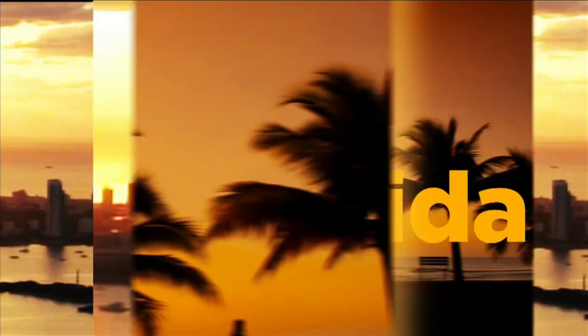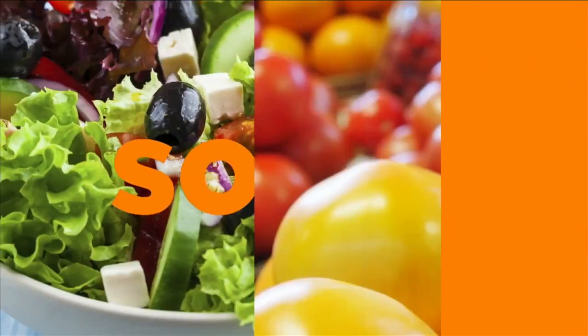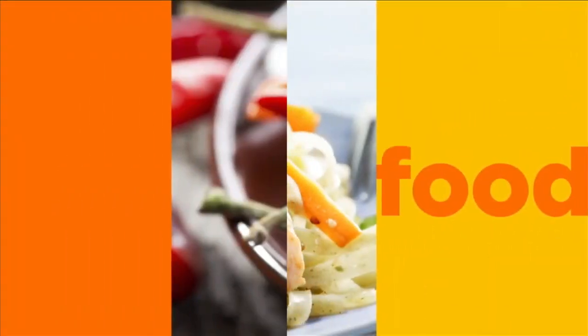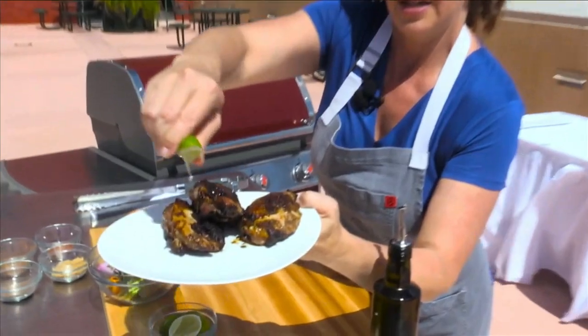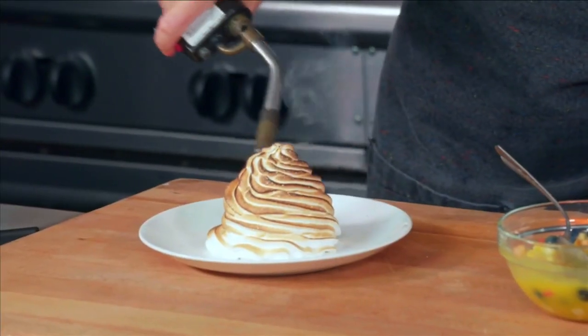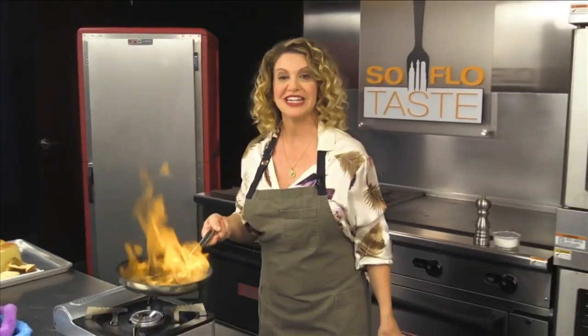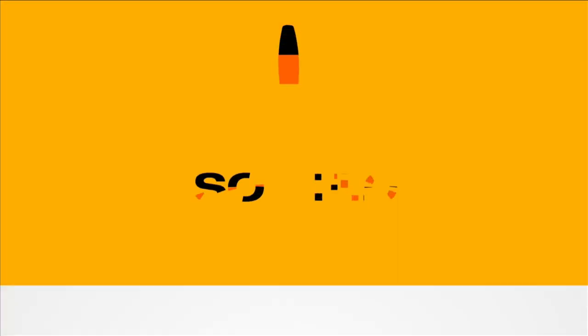This is South Florida. It's where I live and work. I'm Chef Michelle Bernstein. South Florida's more than sun, sand, and sea. It's a lifestyle of fashion, sound, culture, and of course, food — food with taste from all over the world. Join me as we celebrate the food of South Florida and the people who love it. Join me as we experience SoFlo Taste.